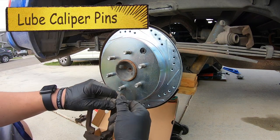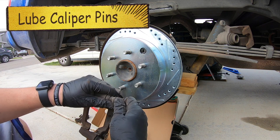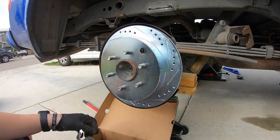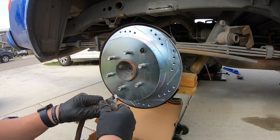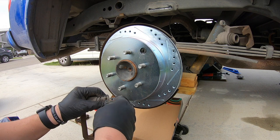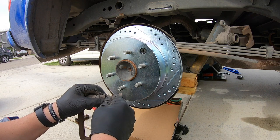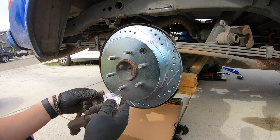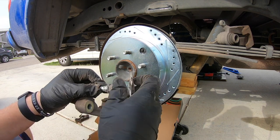I like to pull out the caliper slide pins, re-lube them, and put them back in — it's pretty easy to do. The kit does come with a small packet of grease; just put a little bit on each pin, especially if there's still some grease on yours. This pin needs grease each and every time — don't forget to do this.